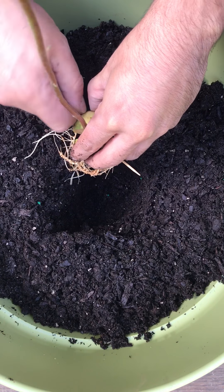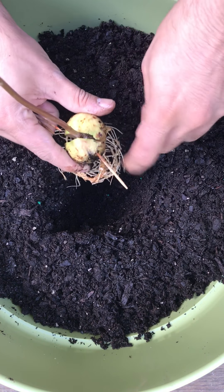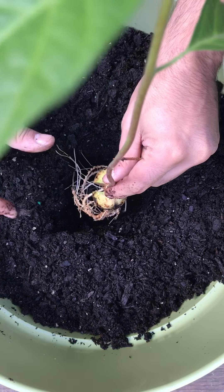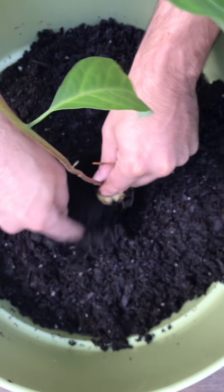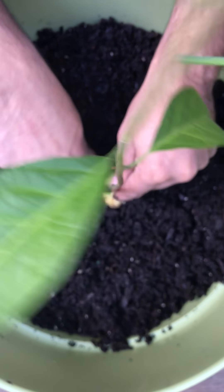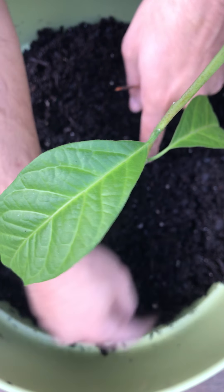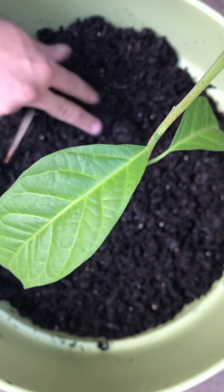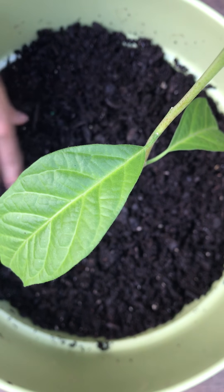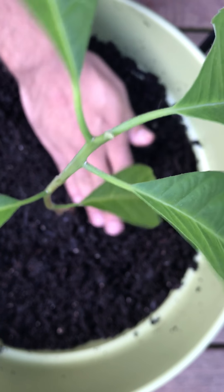Remove the toothpicks gently — you don't want to damage the roots or the plant — and then set it right there. Start putting dirt around it like that, make sure they're covered, and you've got yourself an avocado plant that is ready for production.